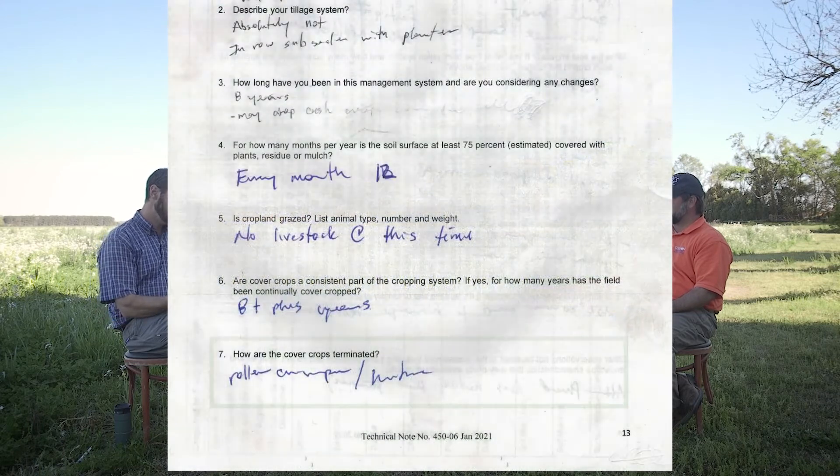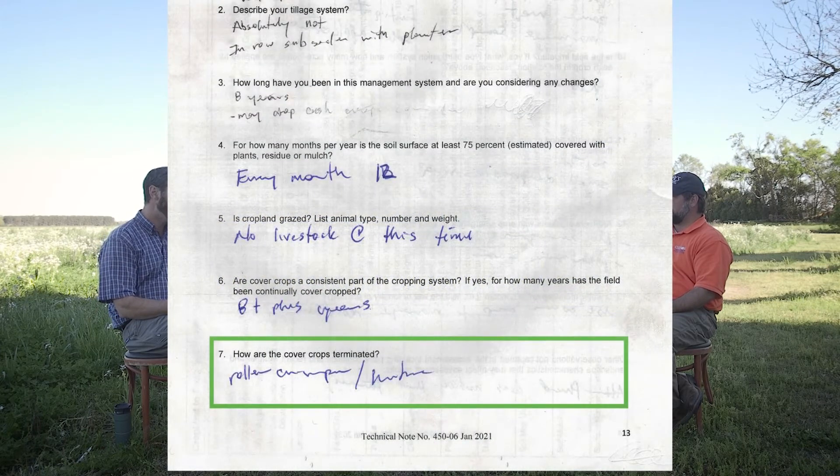Another question we would ask, since cover crops are a big part of this management system, is: how are these cover crops terminated? In the past a roller crimper has been used, but most of the time that's followed with a chemical kill. So it's a combination of methods — roller crimper and herbicide.